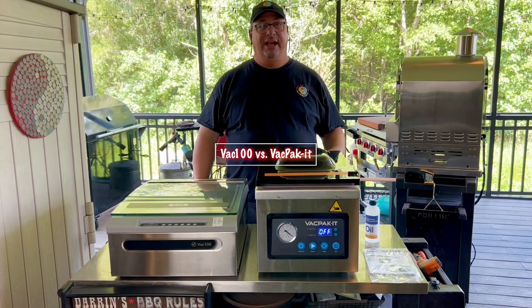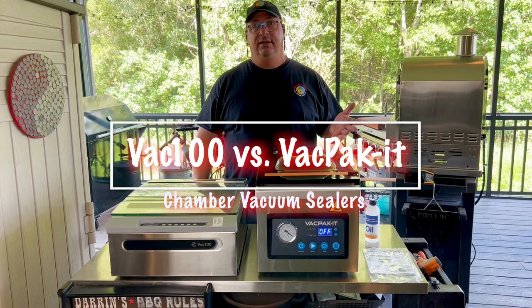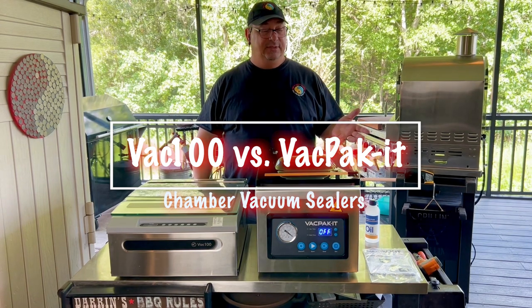Hey, welcome back to the Fire and Water Cooking Channel. I am Darren Accoros and today I'm going to do another comparison of vacuum chambered vacuum sealers.